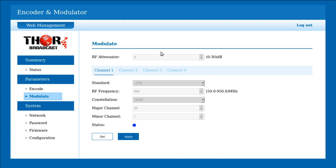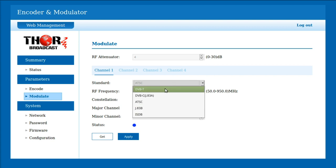So just to quickly go through everything: you've got your RF attenuator, which will increase the amount of signal strength going through your system. I brought it up a few extra dB because I'm running a lot of cable and wanted a bit more signal. You can bring it up or down — just don't have it too high. It goes from zero to 30 dB. It supports DVB-T, DVB-C, ATSC, J83B which is the AQAM, and ISDB — I believe that's Japan.